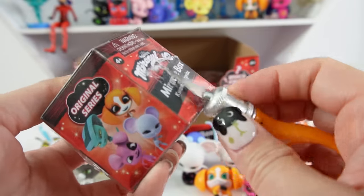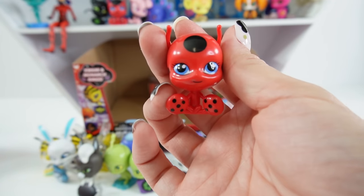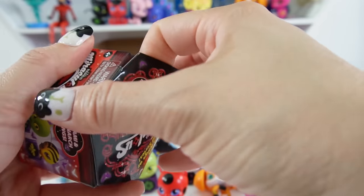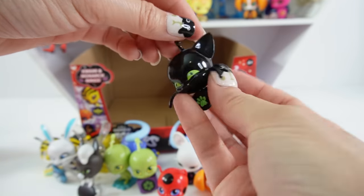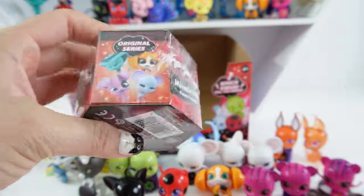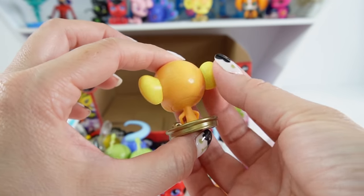Three more to go and we are looking for a glittery Waze to complete our set. It's not a ring — we got Tiki. We actually have a lot of Tikis but she's really cute. And we got Plagg — I think this is like Plagg number ten, I've gotten so many Plaggs. Our last one: let's cross our fingers and hope for Waze. This is not a ring — it's Zupu, a classic Zupu.